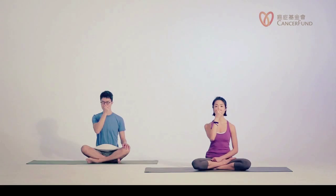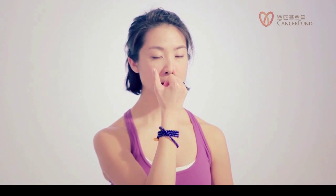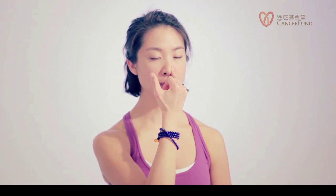Now we try to equalize the in and out breath. Inhale, count four, three, two, one. Close left. Exhale, four, three, two, one. Relax your shoulders. Inhale right — four, three, two, one. Close left side. Exhale, four, three, two, one.